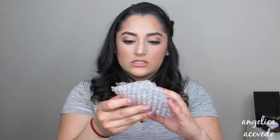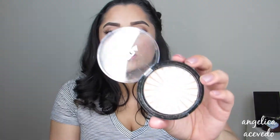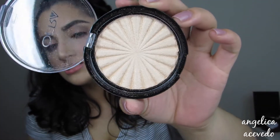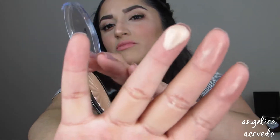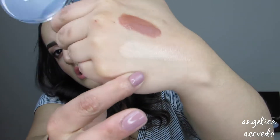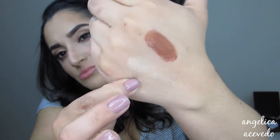Next thing in this box is a highlighter. This is by the brand Ofra — probably one of my favorite brands, I love their products. This is their Rodeo Drive highlighter. It's a really nice golden highlight. I'm going to swatch it — so soft. Look at that on the back of my finger. That is crazy. I don't know if you guys can see the highlight right here — that is so pretty. Perfect for the summer.